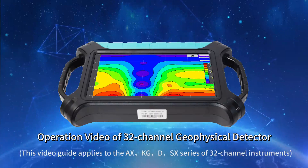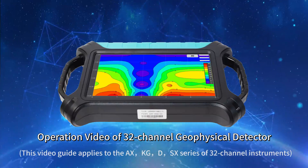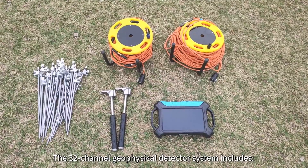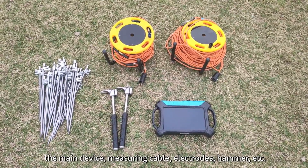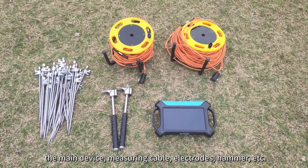Operation video of the 32-channel geophysical detector. The 32-channel geophysical detector system includes the main device, measuring cable, electrodes, hammer, and et cetera.